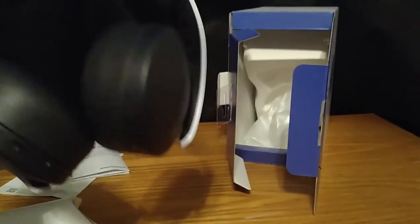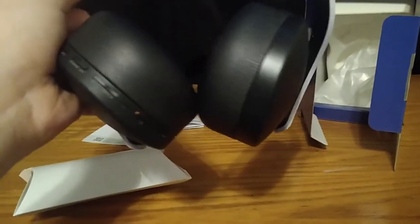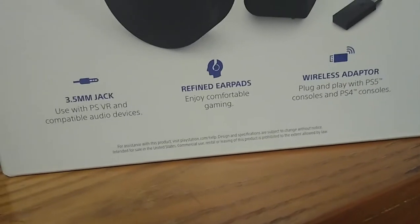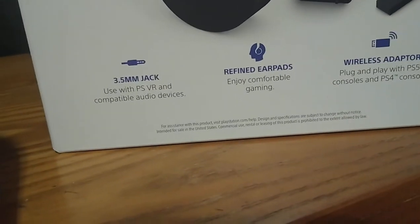So this is the headset — I'll be doing an audio test on PlayStation and PC to see if it works on PC. The top part feels nice, these ear cups feel nice. Opening this up to see what came with it. So this is the USB that plugs it in, this is the wireless adapter, this looks like the charging cable, and this is the 3.5 millimeter jack you can use with PSVR.